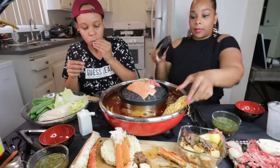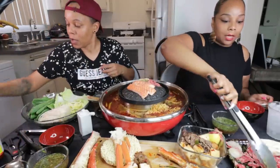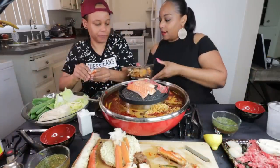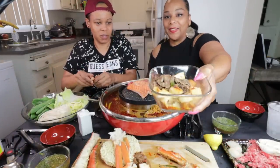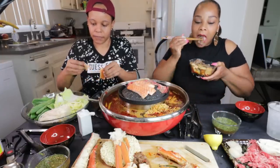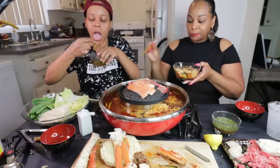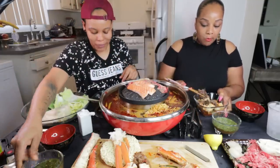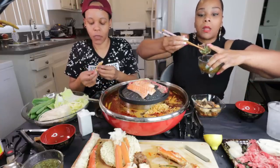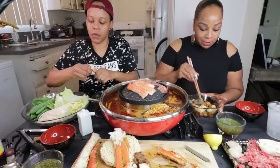Alright, y'all. I'm about to start eating. I like to have all my stuff ready. I don't want to eat one piece of something and then have to go back to cooking. Her bowl looks nice. Want some beef? The beef in this sauce is so bomb. I can't wait for my ramen.